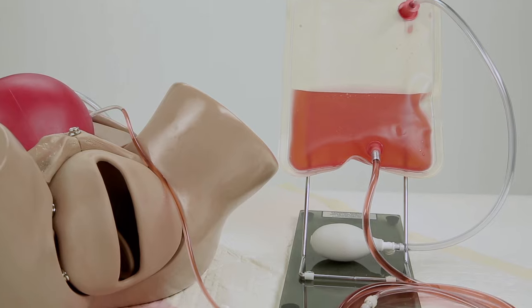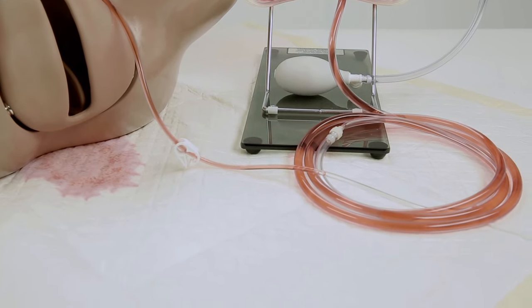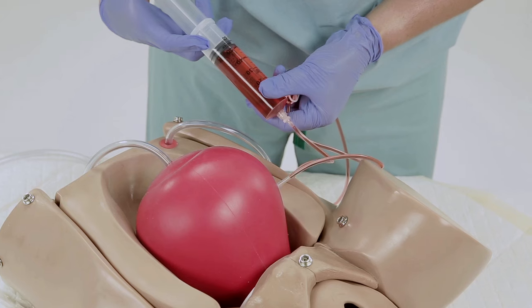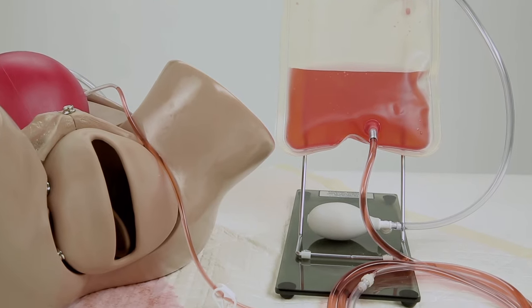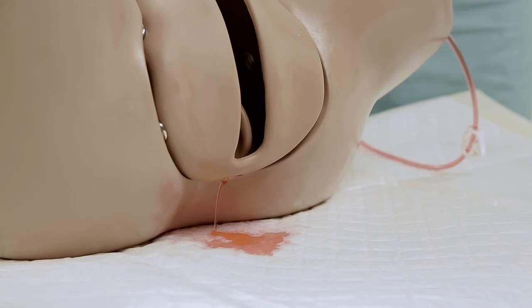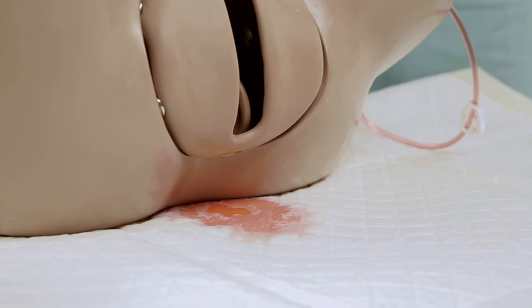Mix a portion of the simulated blood concentrate in water in a separate container. The solution should be diluted to a light color to minimize staining. To start the hemorrhage, connect the modified syringe to the fluid line and inject simulated blood. Alternatively, connect the blood reservoir to the fluid line and use the hand pump to circulate fluid into the uterus and out the cervix. During the hemorrhage scenario, adjust the firmness of the boggy uterus using the uterine hand pump to simulate the effectiveness of the fundal massages.